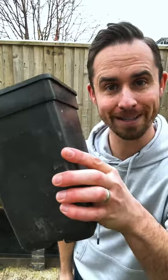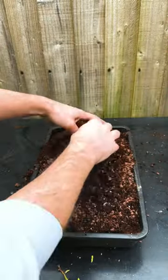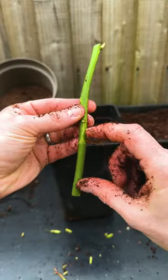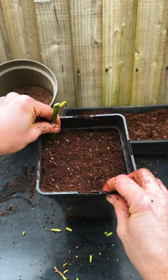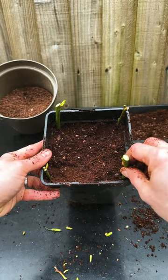Number four: choose how you want to plant it. If you're growing in pots, insert several cuttings into the corners of a tall pot with a 50-50 mix of peat-free compost and horticultural grit or vermiculite. Make sure at least two-thirds of the cutting is covered. You can also put them straight in the ground if you prefer, following the same rules and keeping them six inches apart.